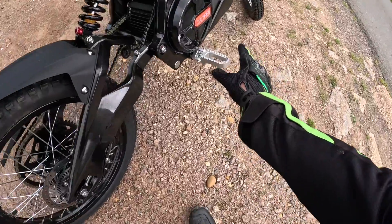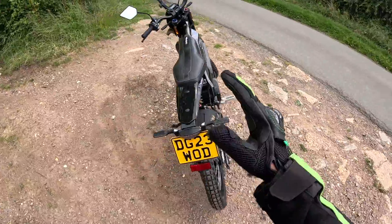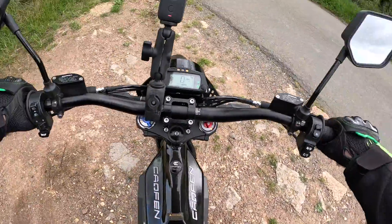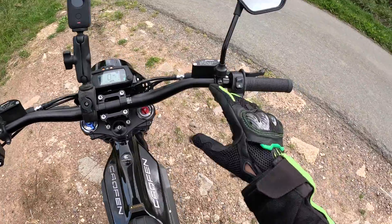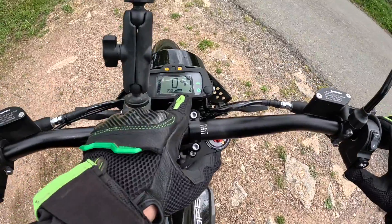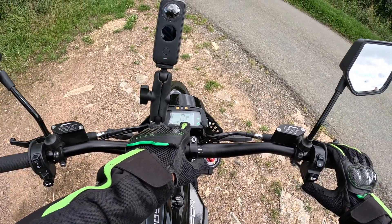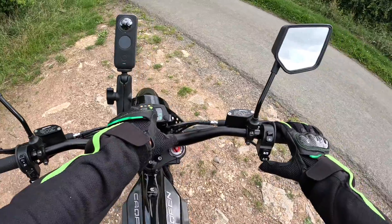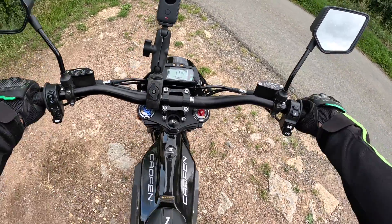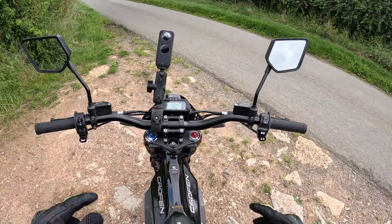Just having a look at these chunky pegs — they look really robust. It's also got adjustable suspension front and rear. There are three modes on this bike operated by this button: E and S, which I think are economy and sport, shown as one, two and three on the display. D is for drive, so as soon as you press that button it's in drive and the bike is now alive.